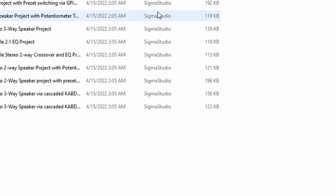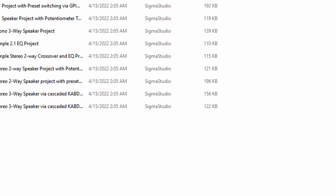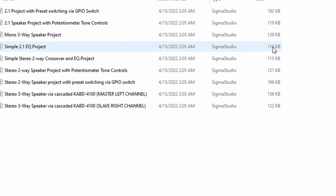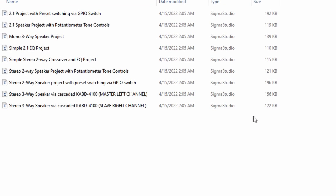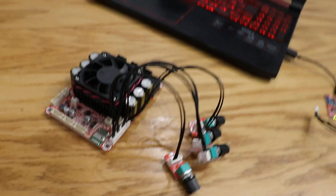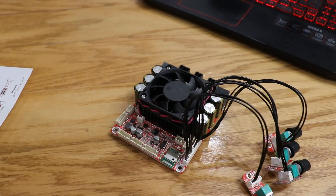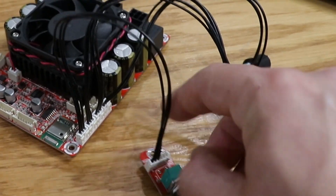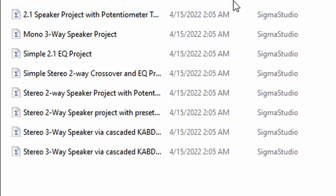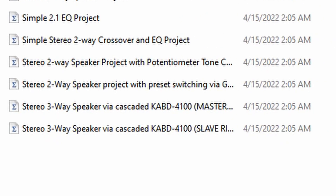Once you download the file, you're going to see three different folders labeled by the particular board that you have. I have the KBD4100, so that's the one I'm going to open up. Inside are a bunch of projects already designed for you, such as a 2.1 speaker project, a two-way crossover with EQ, and even a two-way crossover project with potentiometer tone controls that gives you bass and treble controls.